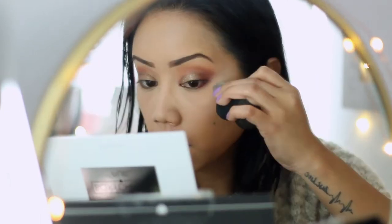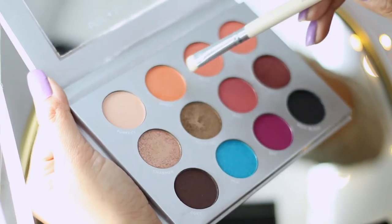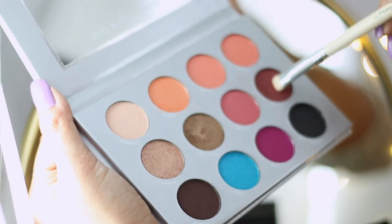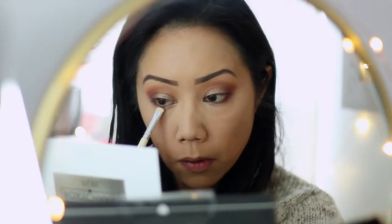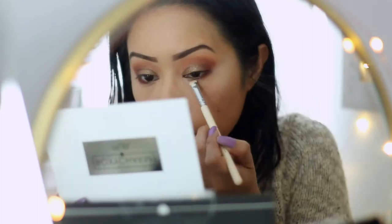To clean up the sides of my shadow I just went back to my damp sponge and created a line to clean up the edges. Then I used the step number three brush which is more of a shader — picked up Nakey as well as ATL and swept this right along my lower lash line so it balances out the eyes.